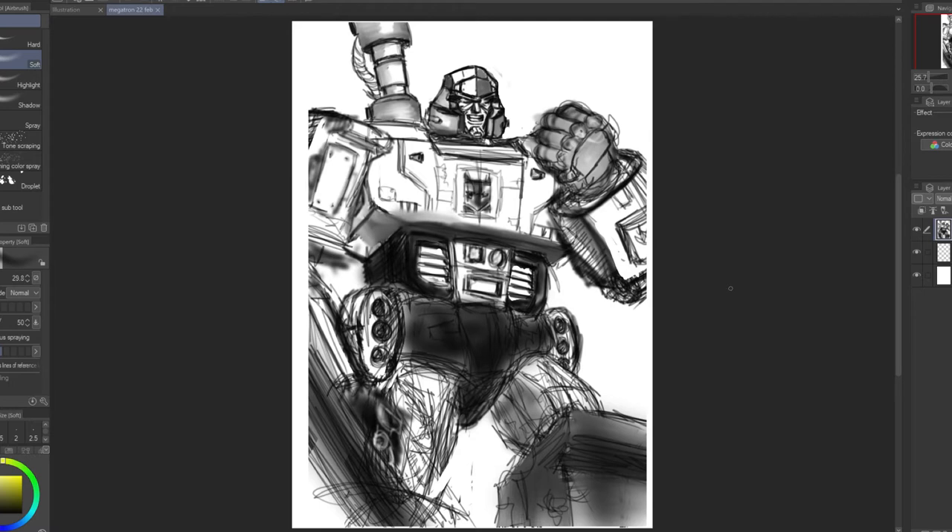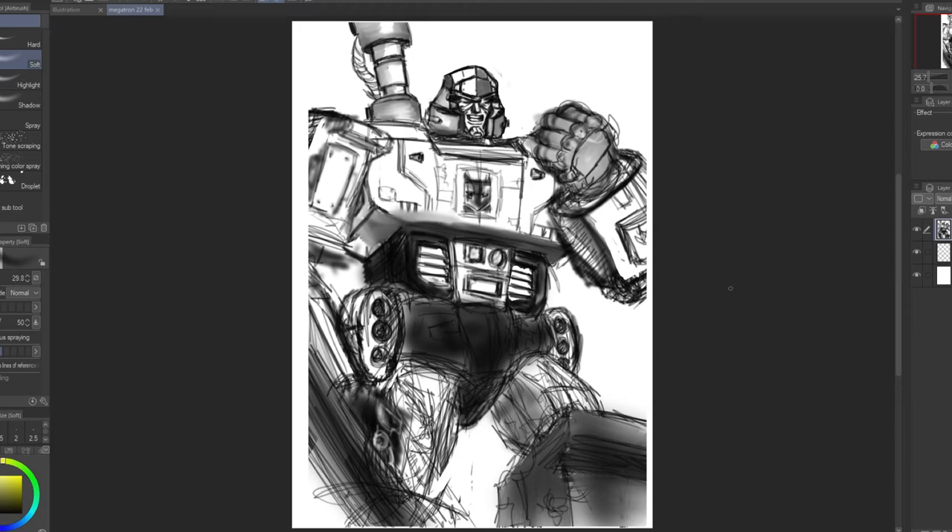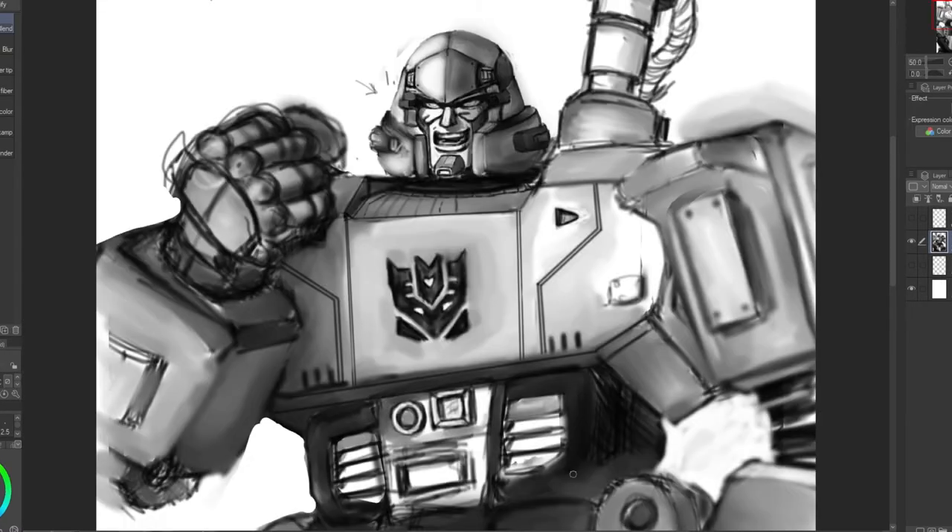I also wanted to dip back into this Megatron drawing I've been doing, because I've really enjoyed how it's been building up as I try to hide the fact that I don't know what I'm doing. It's an enjoyable experience to just take a section, try to flesh it out — like his head — getting a little bit more accurate, symmetrical, with considered lighting and application of shapes to create a form reminiscent of Megatron from G1 Transformers.